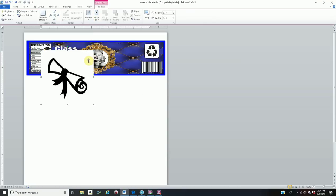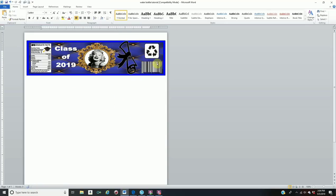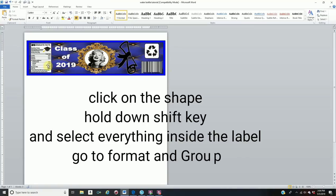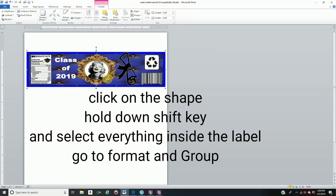If the word art has a white background, go to Recolor, Set Transparent Color, and click on the white to remove it. Now you need to group everything together. Hold Shift and click on the back rectangle, the middle rectangle, nutritional facts, all the words, your frame, the circle, everything — make sure everything is selected. Then go to Format, Group and Group, and now you can move everything as one image.